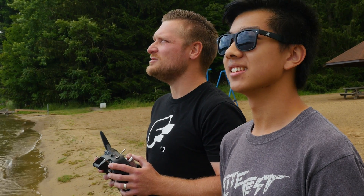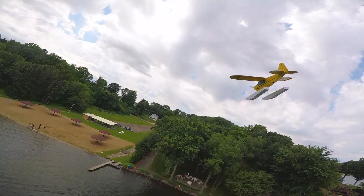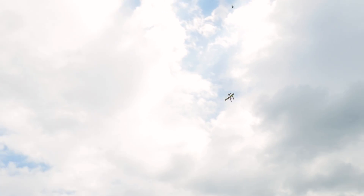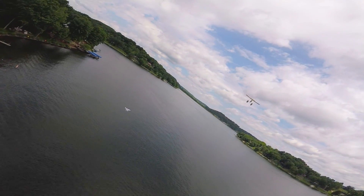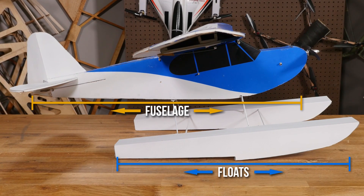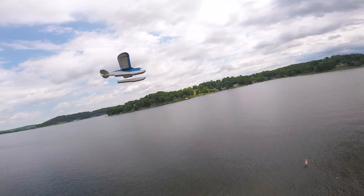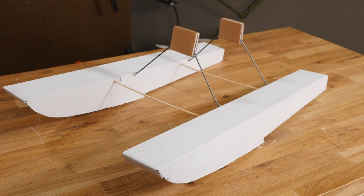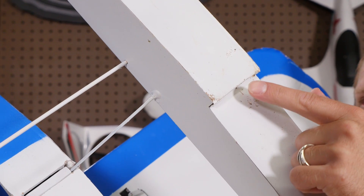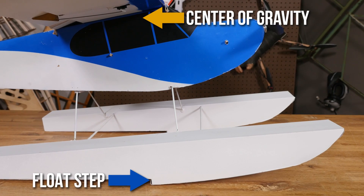Andrus, you've actually never designed floats before — this is your first time for the Cub. Give us a little insight on what steps you had to take. I did a little bit of research online and found some general rules of thumb for designing floats. One of the most important things is the length of the float should be about 75% the length of your plane — so just take the length of the fuselage, three quarters of that, and that should be the length of your floats. The other important thing is the step. The front of the float is fatter and taller than the back end, so there's a step roughly in the middle. When installing the floats, that step should be just behind the CG — on this plane, about half an inch behind the CG.